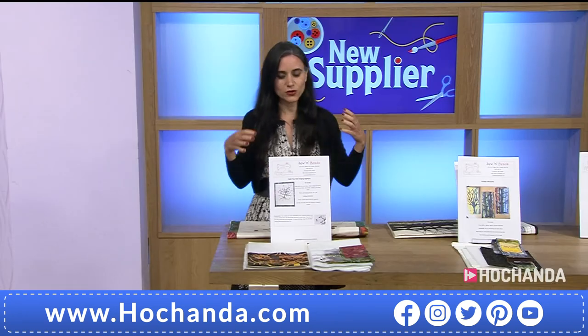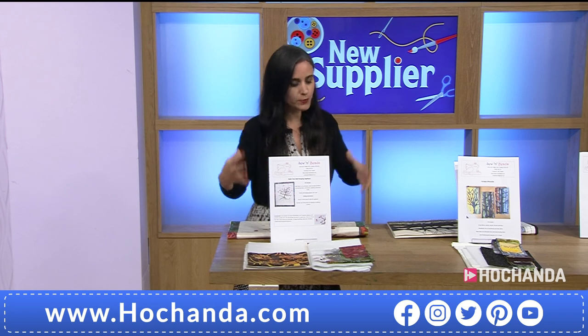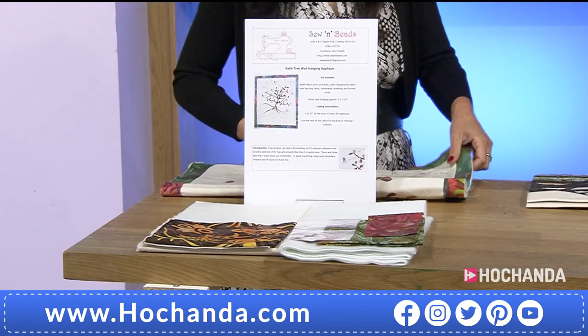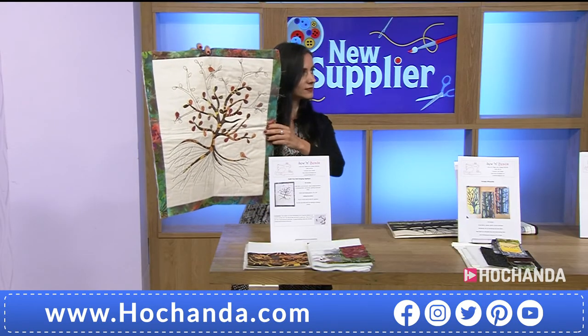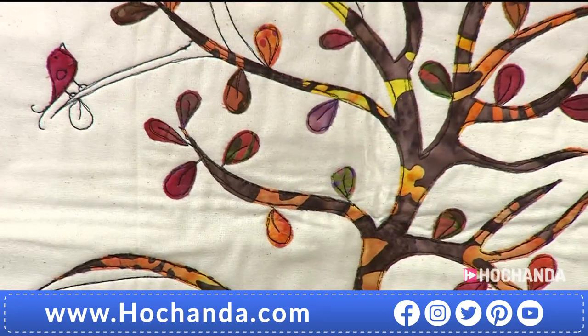With your kits, that love of teaching shows because you put in here everything that we need to accomplish the final product. That's right, because sometimes you get a kit home and you need something else, so I like to make sure that everything is provided in the kit so that you can get on with making it and enjoying it.